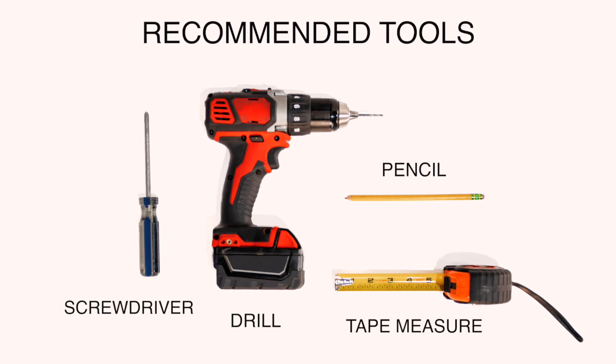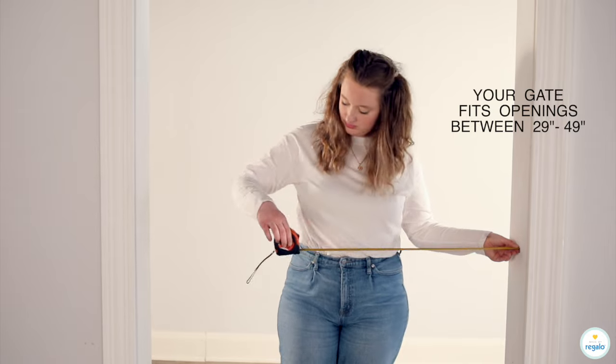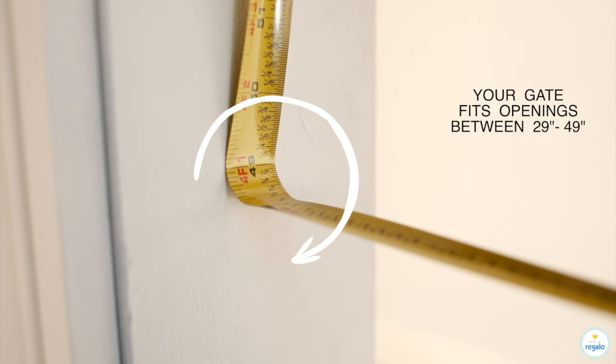Recommended tools are a screwdriver, a drill, a pencil, and a tape measure. Your gate fits openings between 29 inches to 49 inches.